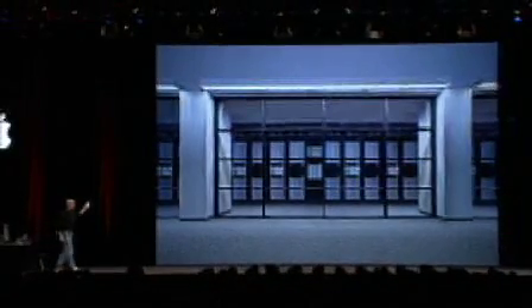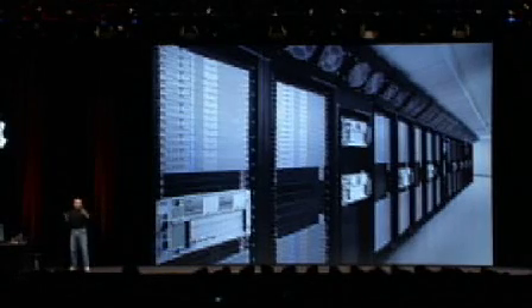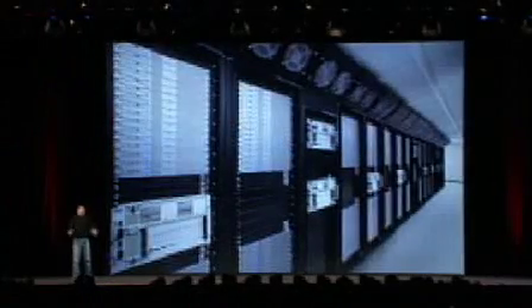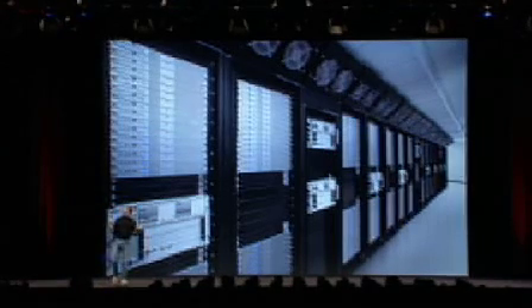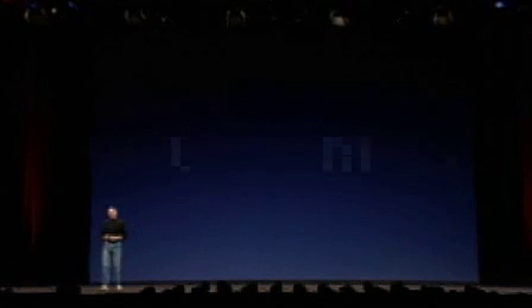This is Virginia Tech — one of the fastest supercomputers in the world, built with X-serves. We just introduced the new 2.3 GHz X-serve last week with X-SAN, our storage area network. But this is not what they have in mind. They want a Mac that's stripped-down, no display, maybe no keyboard and mouse. They have something else in mind. And so today, we think we know what they have in mind, and we're introducing it.